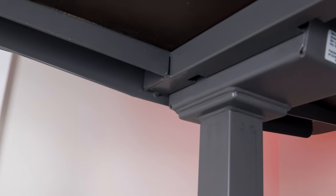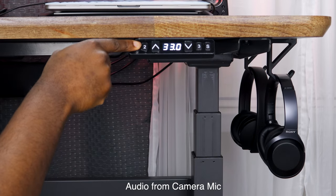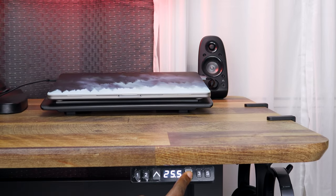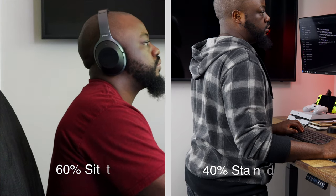The desk comes with two motors attached to each leg, and together they raise and lower the desk flawlessly — they're super smooth, quick, and reasonably quiet. Here's a sound test to show you what I mean. My sit-to-stand ratio after using this desk is about 60-40: 60% sitting and 40% standing. Before, I used to sit about 100% of the time. I'd like to get it to 50-50, or even flip it to where I'm standing 60% of the time, since these days I'm home a lot more and don't get as many steps in.